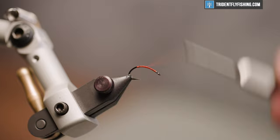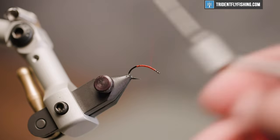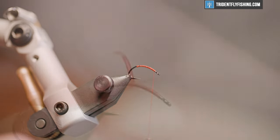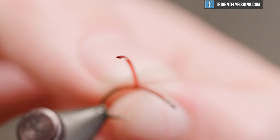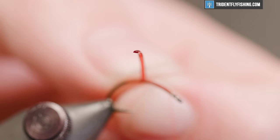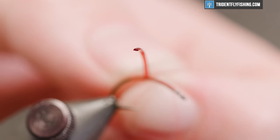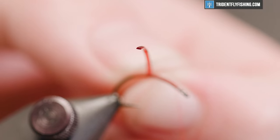Then we'll bring our thread just behind the eye — you want to leave yourself enough room to add a head, but you don't need a lot. For the body, we're using the vinyl rib in the nymph size. As you can see, this material is shaped like a D, with the arc up here — and that's the trickiest part about this fly.